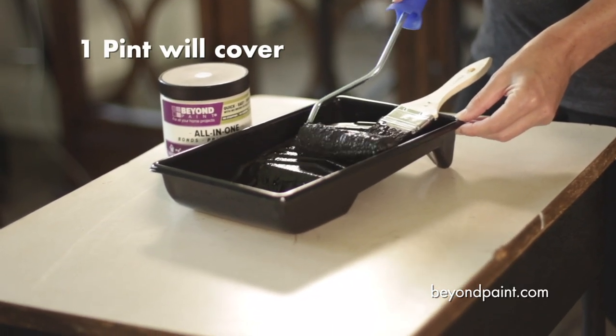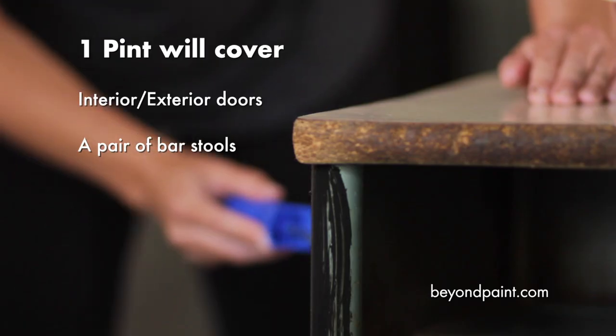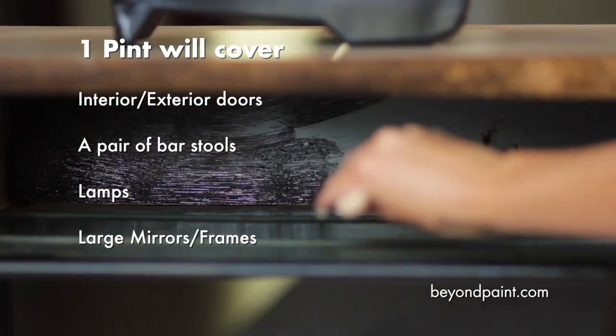What else can you paint with a pint? Interior and exterior doors, a pair of bar stools or chairs, lamps, large mirrors and frames, or other medium-sized projects.